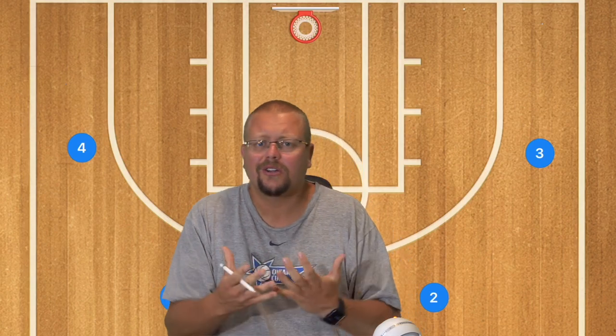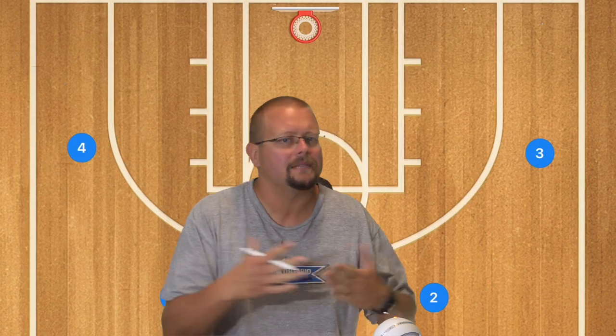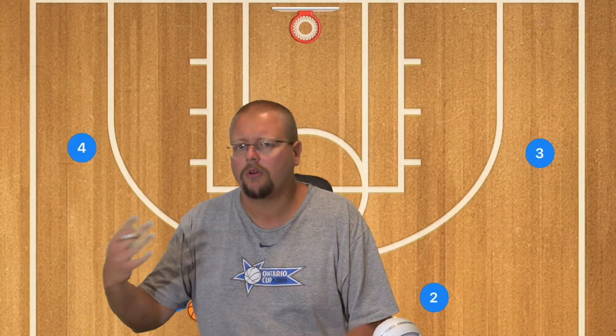In today's video, I'm going to give you some simple four-out basketball plays. These are plays that if you had a team with one center and a good rotation, you could run a four-out, one-in with a couple of guards on the outside and get some easy baskets. We're going to start with some easy motions and then go into some more complex set plays for a more advanced basketball team.